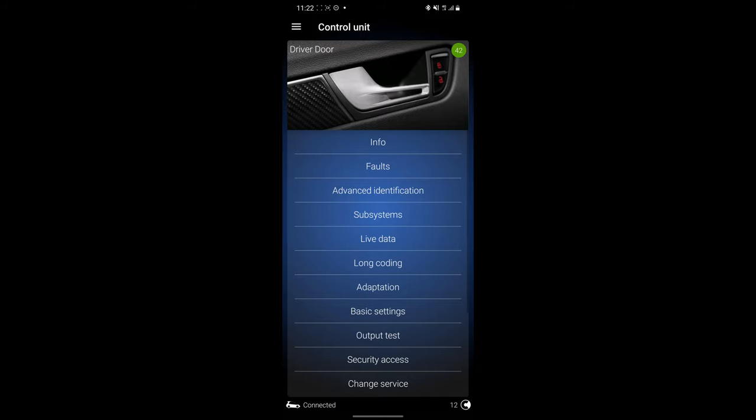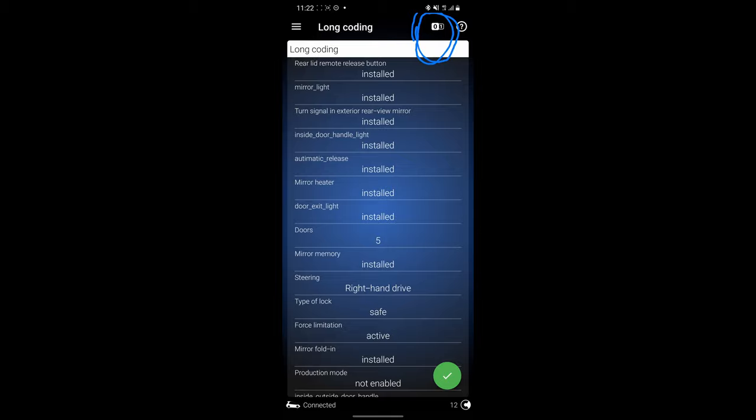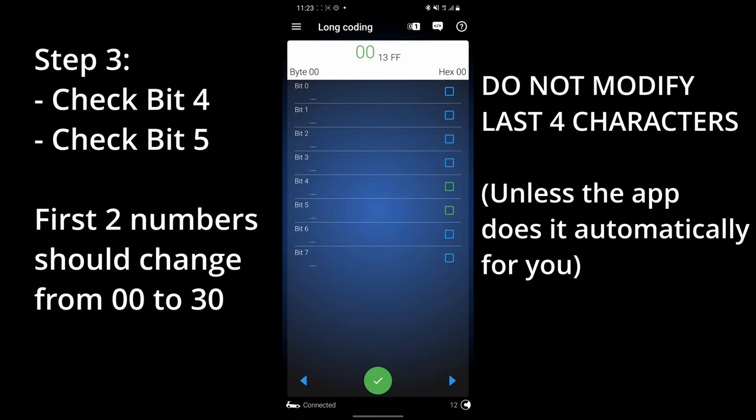Next, go back and go to long coding. Once you're in this screen, you see that little 01 on top — hit that button. If you don't have this feature enabled, it will show something like 0, 13, FF or similar. All you have to do is check bit 4 and bit 5 to make it 30, 13, FF, or something similar. It will be different for different cars. For the Tiguan, it will be 30, 15, BE. Just check this and apply it.